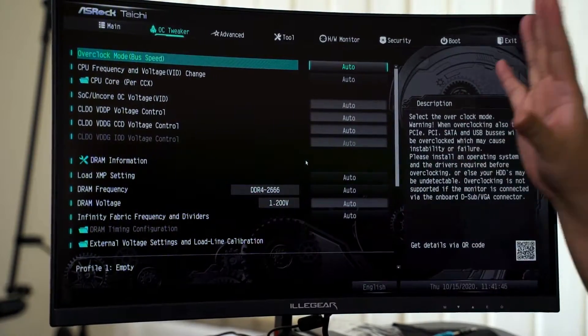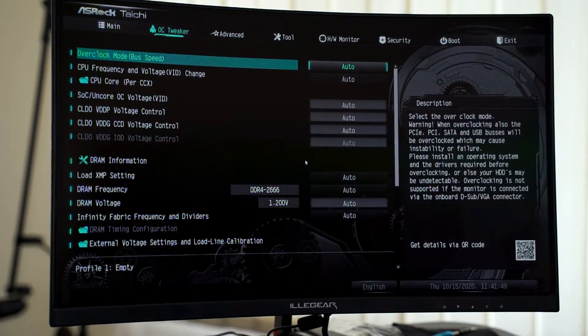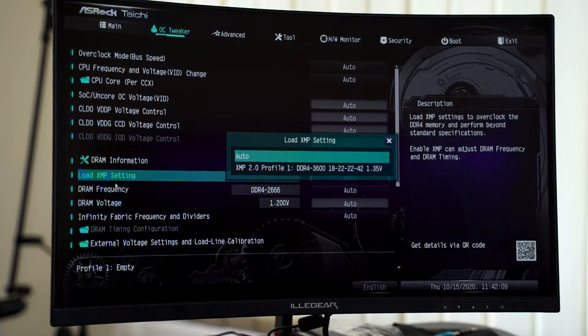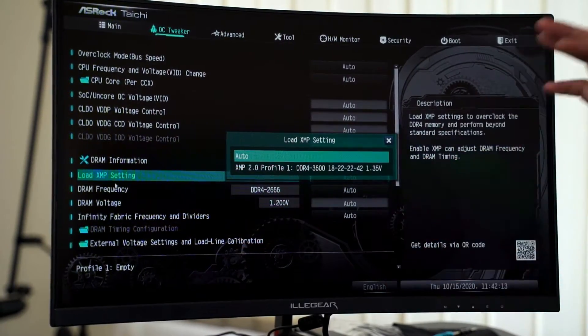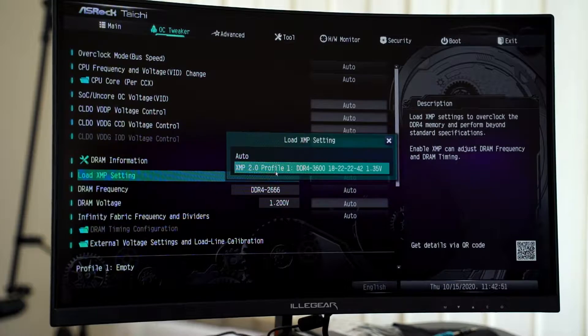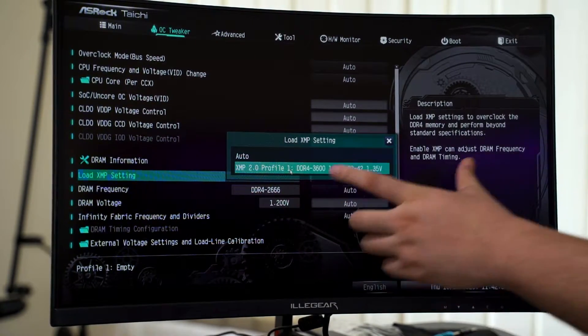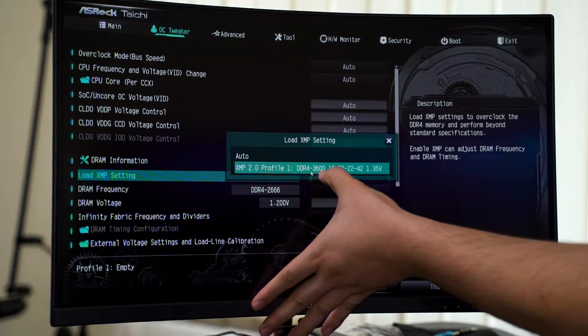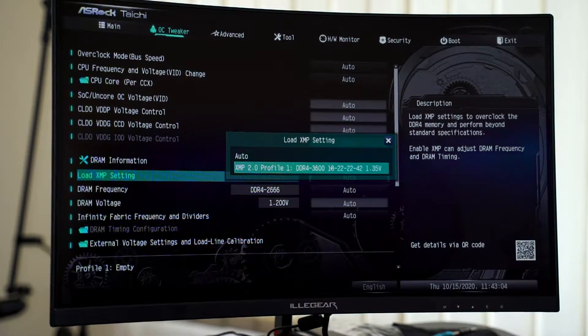If done correctly, you'll find yourself in the BIOS interface. Keep in mind that this is the interface for the ASUS motherboard we have here, and different brands will have different naming for all the parameters as well as the interface itself. The keyword you need to look for is either XMP or DOCP — these settings give you access to the XMP profile of the memory, which allows it to run at the rated speed as stated on the box. Here you can see the XMP profile available on the memory kit.